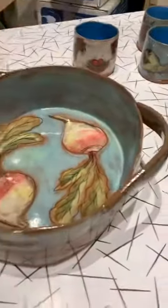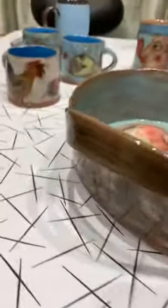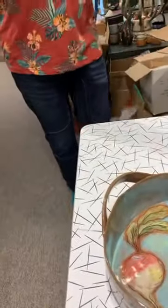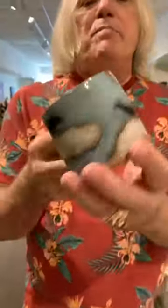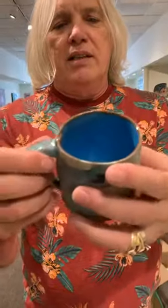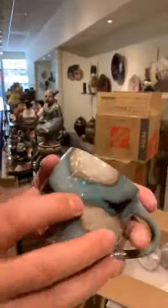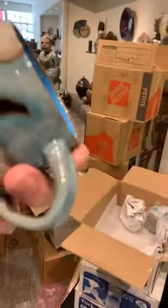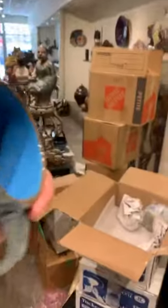That is absolutely stunning. Is that the only large piece? Yes. Now we're back to the mugs. Oh, look — a raven! That is just so cool. I really like the control that the pencil gives. I love Mishima too, but the pencil really — and these little raised dots are so nice. Also, your finger is away from the bowl. So this is really nice.